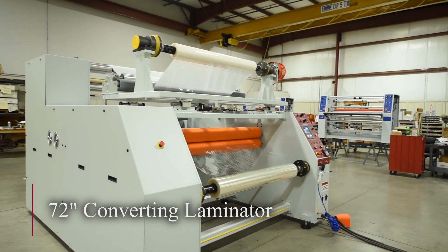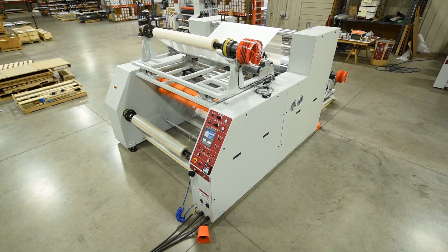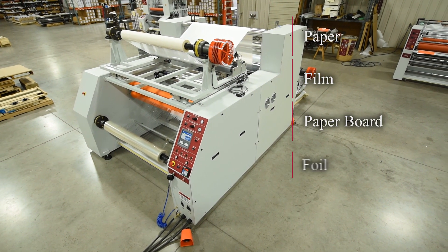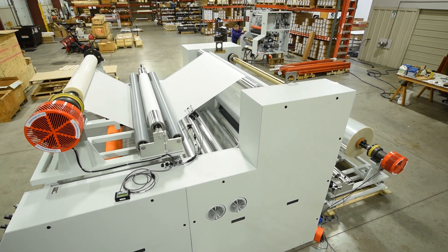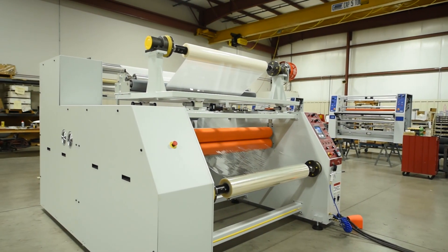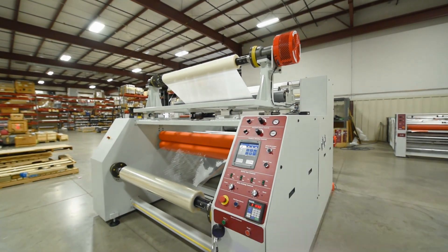Here's a 72-inch industrial converting laminator, developed to custom laminate a wide range of materials, including paper, film, paperboard, foil, and non-wovens. This machine was also designed to accommodate an inline corona treater to increase surface energy of films, foils, and paper, and improve wettability and adhesion of inks, coatings, and adhesives.